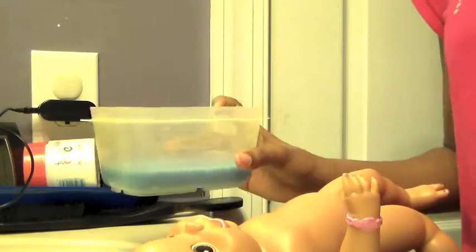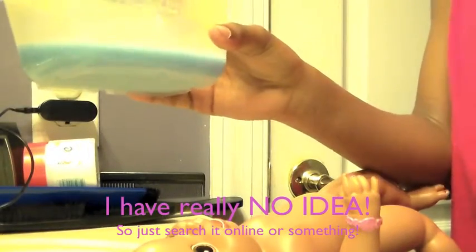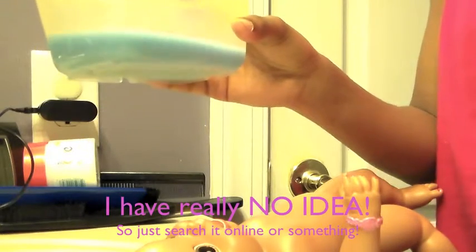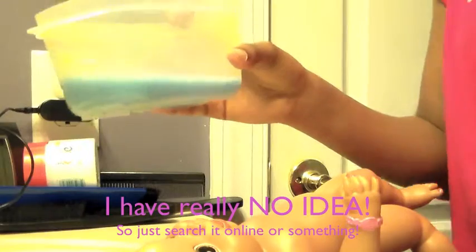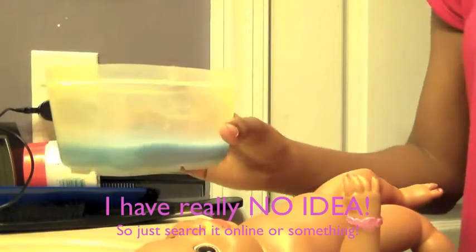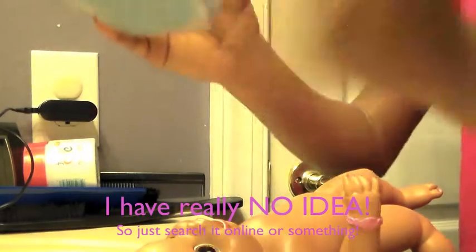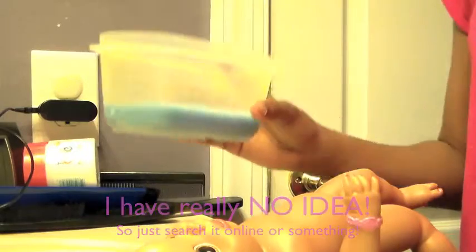What you're going to need is you're going to have to put your doll in the sink because this can get really messy. You're going to need some downy, of course — that's why it's called a downy dunk. I don't know if you can use another fabric softener, so don't say this girl said you can use another fabric softener, because I'm not completely 100% sure — I'm not a professional. But you do need some downy to dunk your doll's hair in.